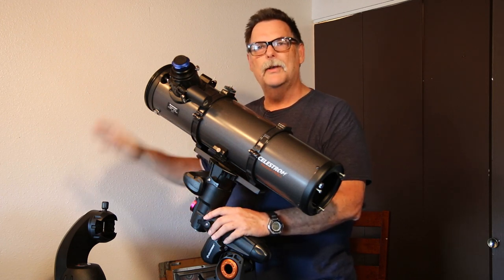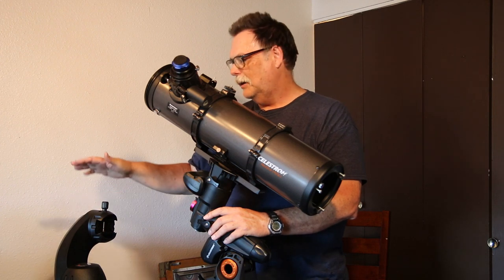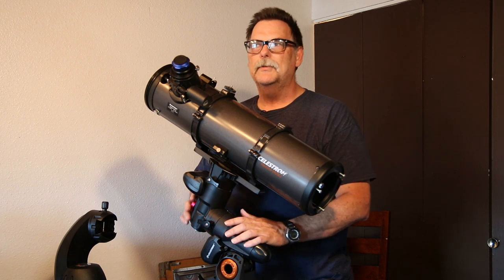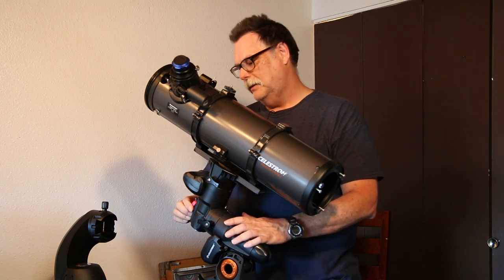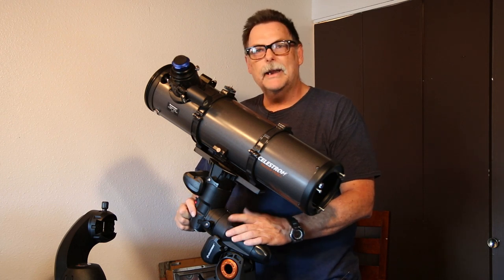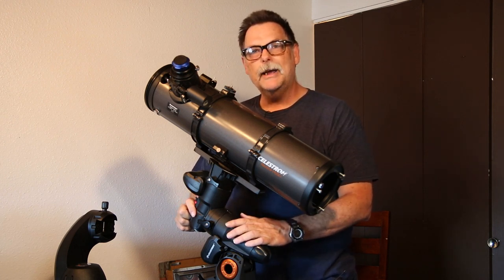Then I'll be able to have both systems set up at one time if I wanted to — for viewing and for other things — with two telescopes. Anyway, that's about it for this video. Hope you enjoy it. Clear skies.